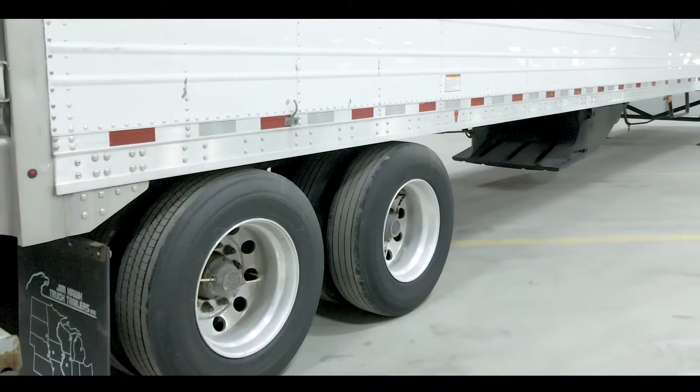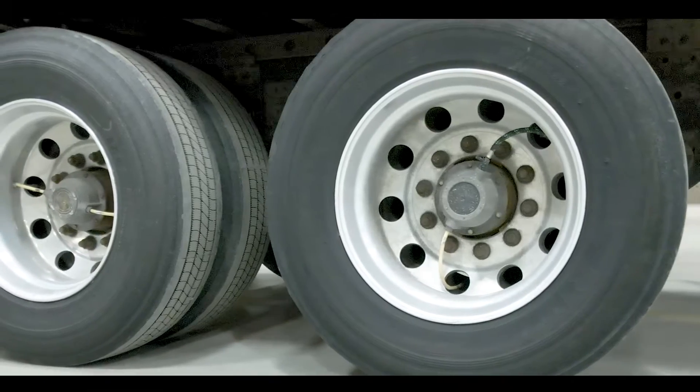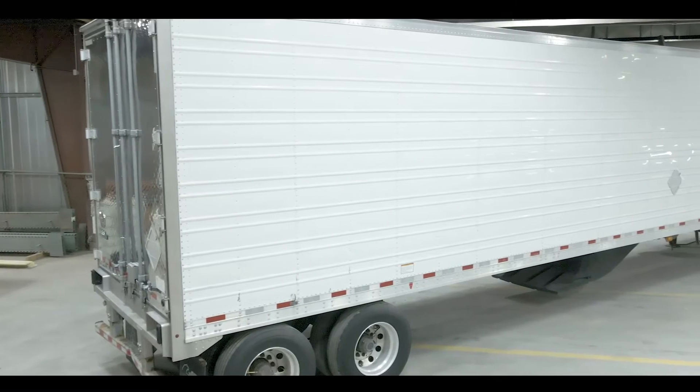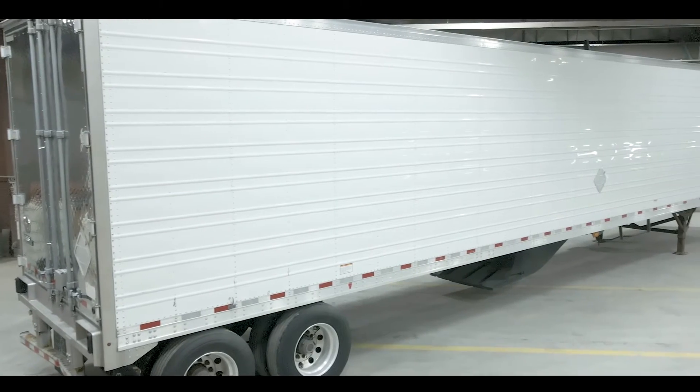And Jim, these are also going to be equipped with disc brakes and your brakes and tires are going to be 50% or better. Don't forget that these trailers are equipped with Thermo Guard on the floor, lining, and ceiling.